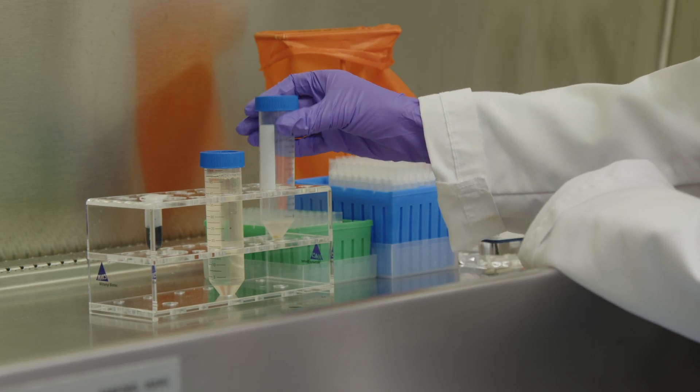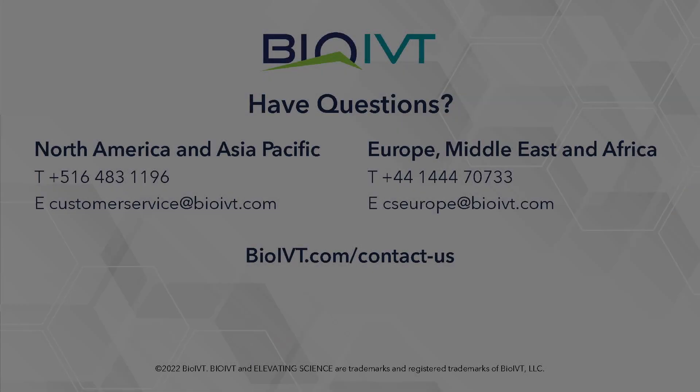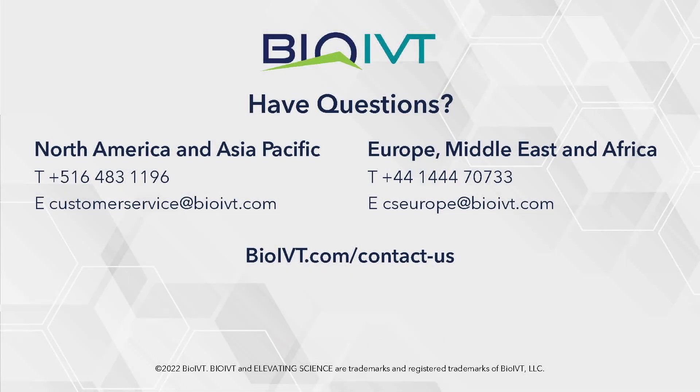Refer to the instructions for use guides for more information on reconstituting or plating cells and determining the appropriate cell concentration. If you have questions, please contact BioIVT customer service.